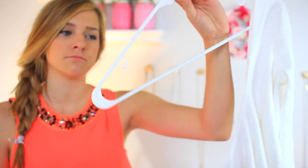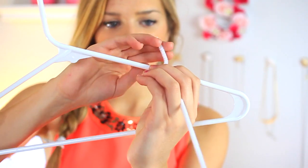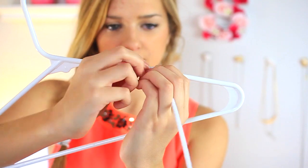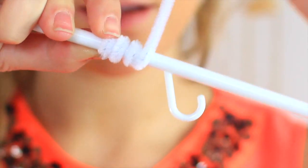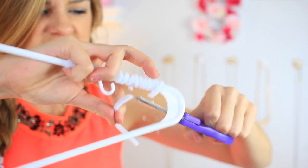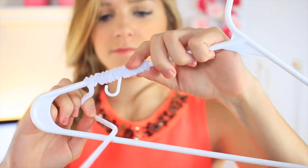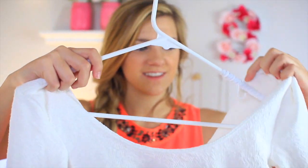This is going to help your shirts stay on so your closet is organized and things don't fall off hangers. Take a pipe cleaner and just wrap it around the edges of a hanger, then cut off the extra. Now your shirt will grip to the pipe cleaner and it won't fall off and make your closet all messy — that happens to me all the time, but this is really awesome.